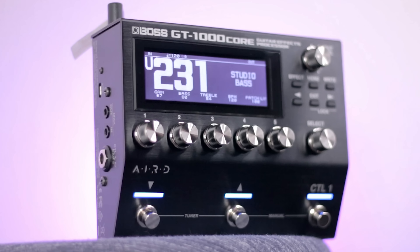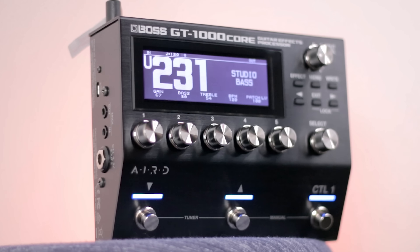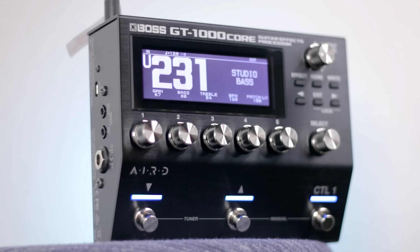Overall with the GT-1000 Core, you have three bass amp models, as well as five microphone choices, five cab models, but also 16 slots to add your own IRs and over a hundred effects as well. So there's just an insane amount of different ways you can use all of these.